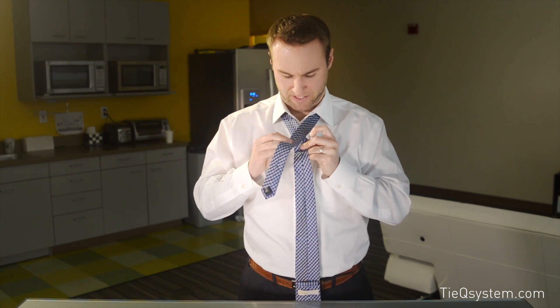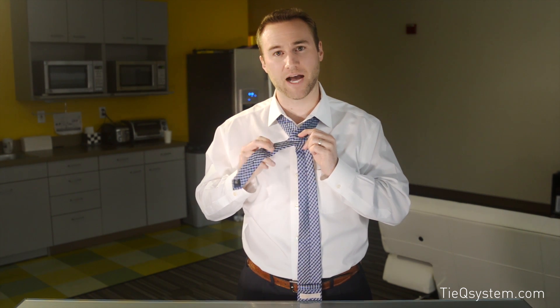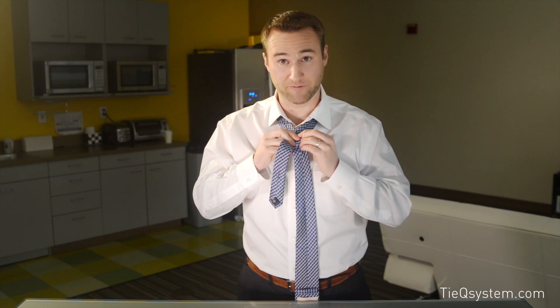So let's dive into it. The small end is actually going to be on top this time — it's the only knot where the small end goes over the top. So we're going to go ahead, small end right over that reference marker. We're going to take the fat end and come right up through the top and back down.